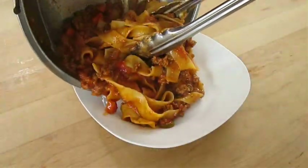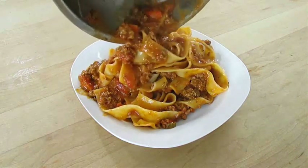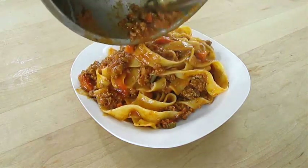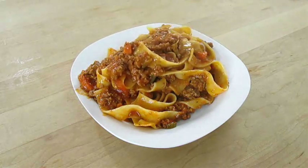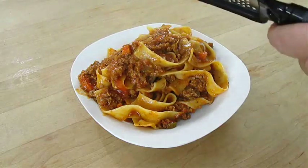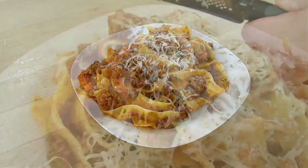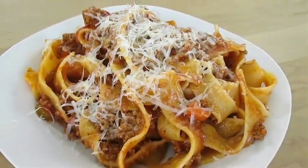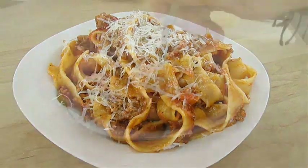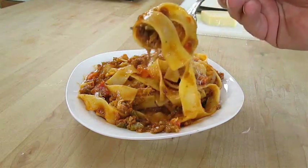Now it's time to plate. If you like this video, don't forget to give me a thumbs up and subscribe to my channel. But don't forget that Parmesan cheese — I like a lot. And there you have it: Bolognese sauce right here in the Poor Man's Gourmet Kitchen. Thank you for watching, and be sure to stop by PoorMansGourmetKitchen.com for more recipes and exact ingredients.